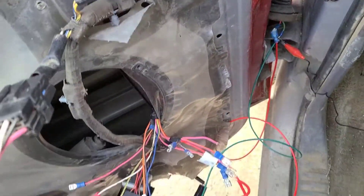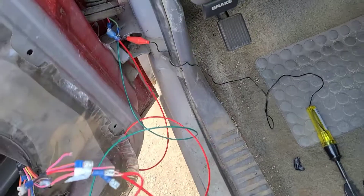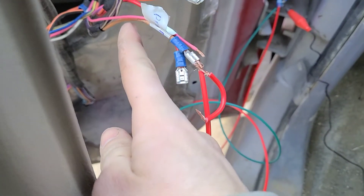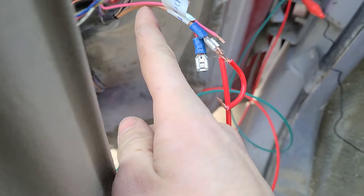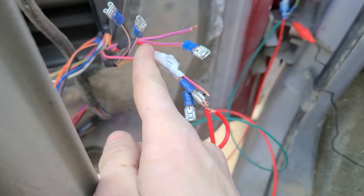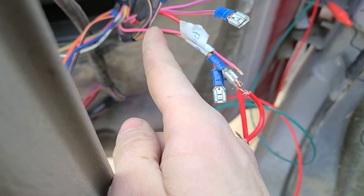I know this looks like an absolute mess back here, but I just kind of pulled the wiring out. I've just got jumpers going through here. The brown wire here is power for the windows, the solid red wire up here is power for the power locks, and this solid pink wire is power for the power mirrors.